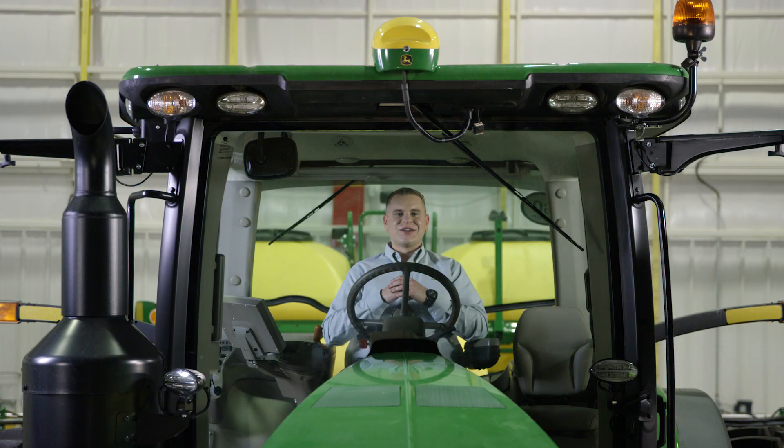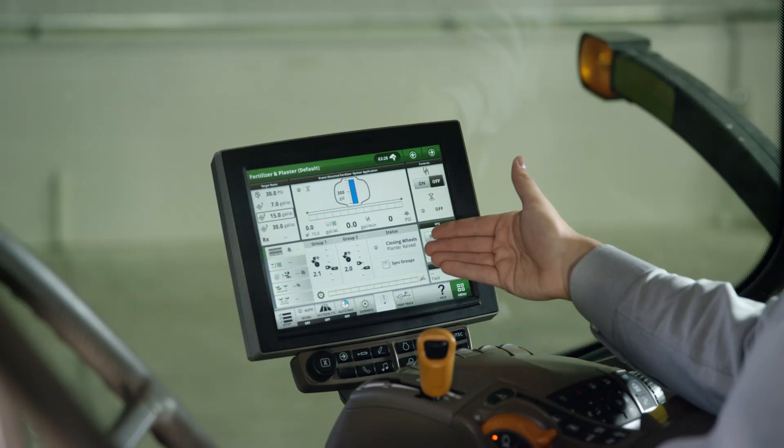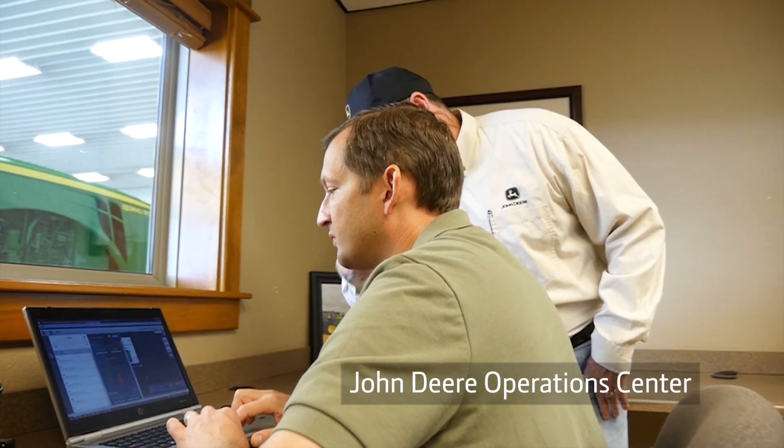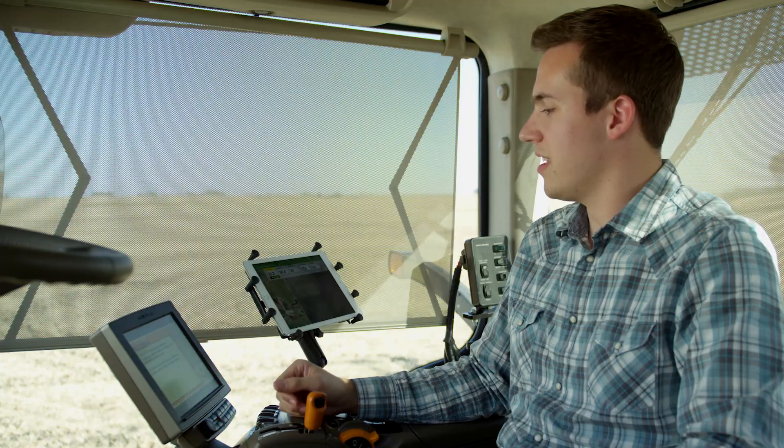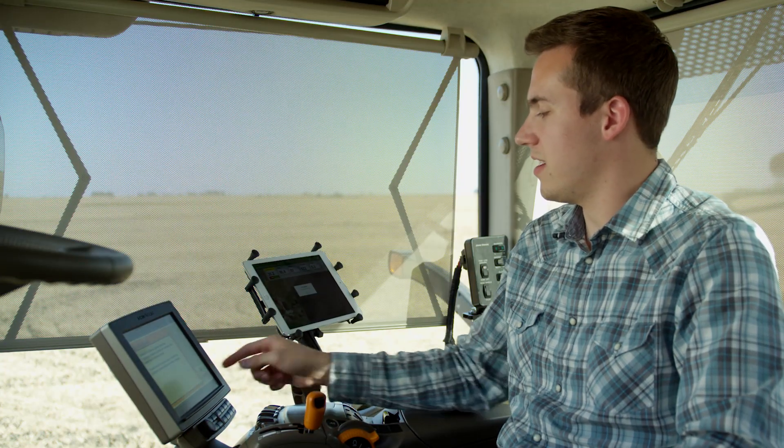The ExactRate liquid fertilizer system is easy to set up and operate using a compatible Gen 4 display. From the John Deere Operations Center, you're able to create a variable rate prescription and send it wirelessly to the display. You can also make changes without leaving your tractor cab.